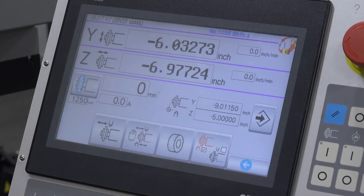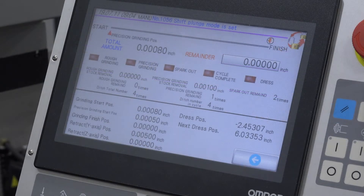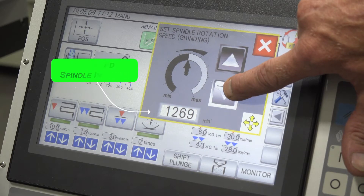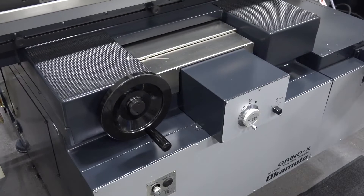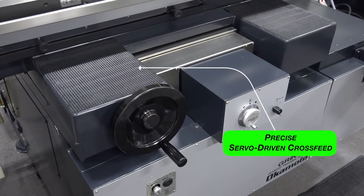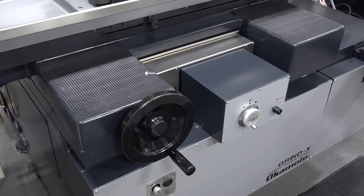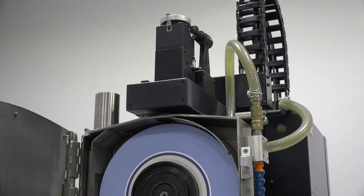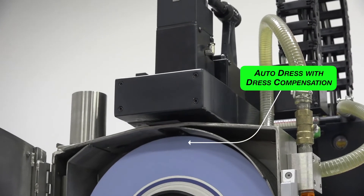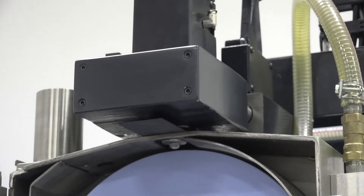The dress setup page allows the input of dressing parameters. The grinding monitor page displays the cycle in progress. Variable wheel speed maximizes grinding flexibility. Cross-feed position is easily set through the teach function.